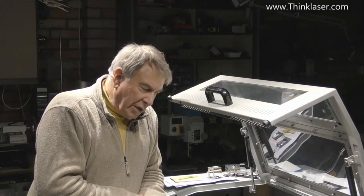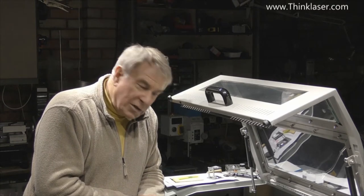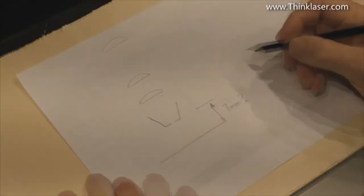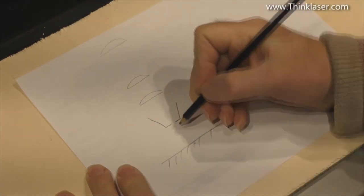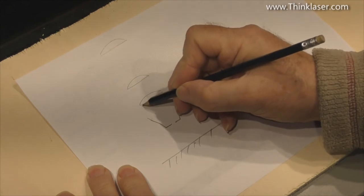Welcome to another Light Blade Learning Lab. Today we're going to tackle something completely different — we're going back into the mechanics of the machine to look at the autofocus sensor switch, otherwise known as a pen. I'm afraid you're going to have to put up with another one of my very high-tech drawings. The lenses sit at different points above the work surface.